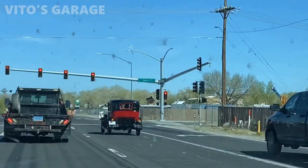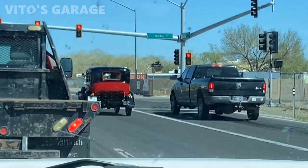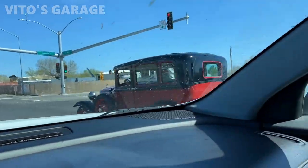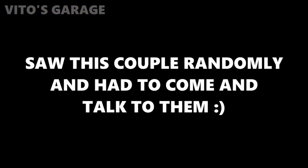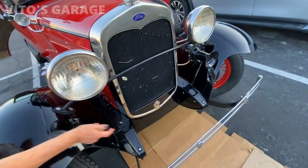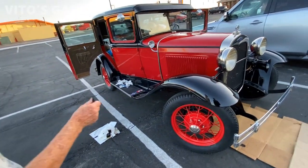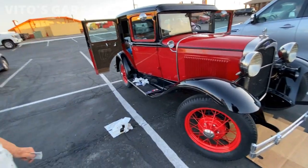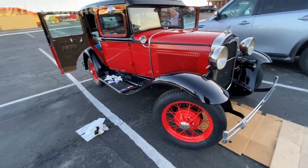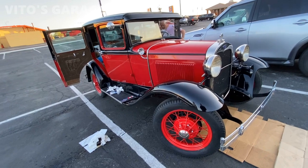Look at that machine — that's an amazing machine right there, wow, so cute! You can add parts to these Model A's all over. You can almost build an entire car just by buying parts. That's really good to hear — no issues at all.